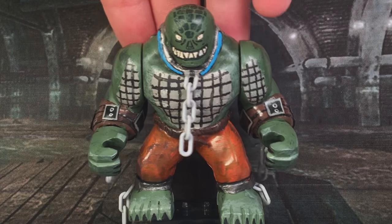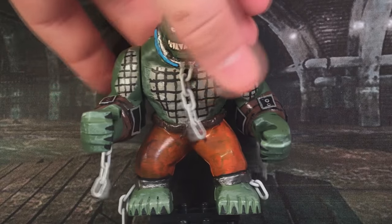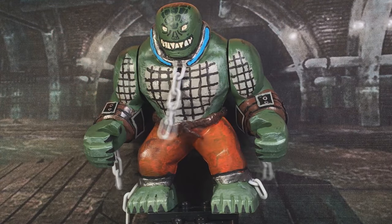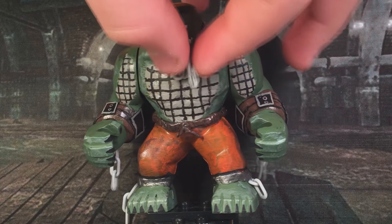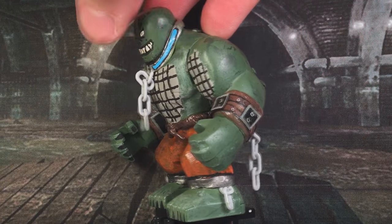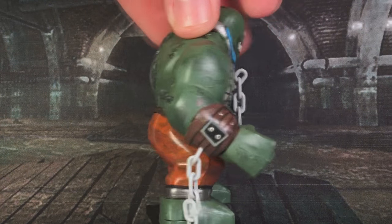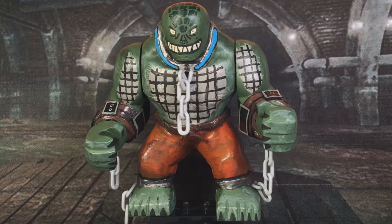The top of his head has some scale patterns going on the back there. He has actual official chain pieces hanging from his collar, hanging from the back of his arms, and hanging on the back of his ankle shackles as well. He also has his orange jumpsuit pants that are weathered in some blacks and some browns.